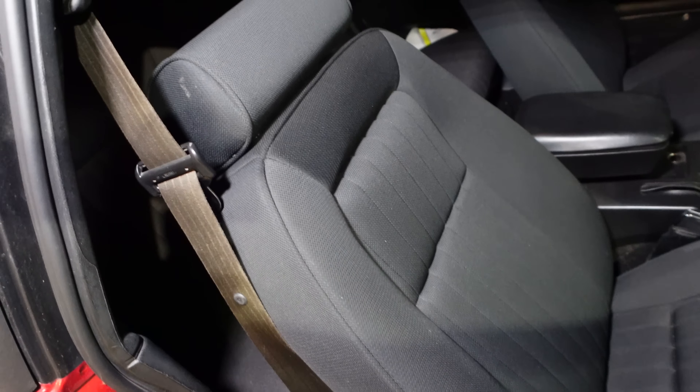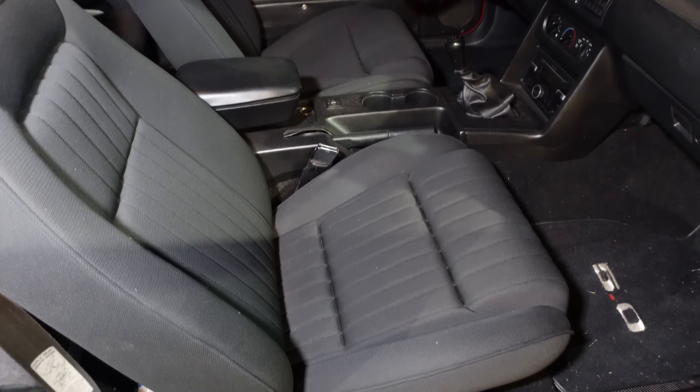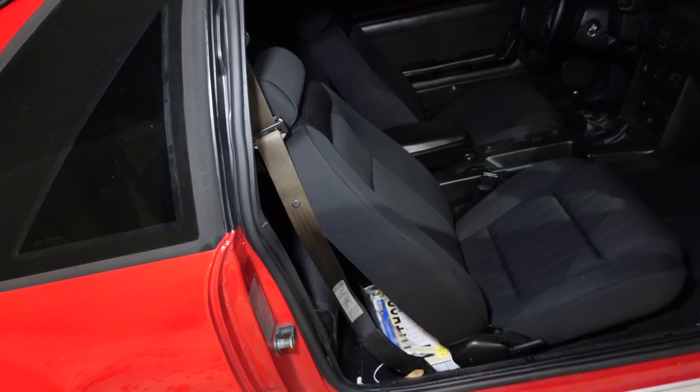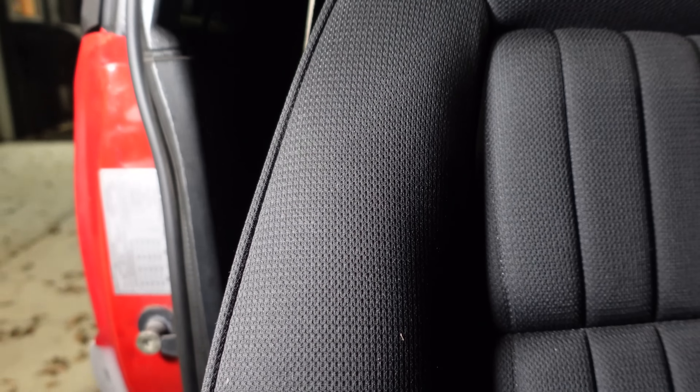These are the seats that come from LMR. They're a factory style seat, but they're not obviously an exact match. If we step back and look at them, they look kind of factory — at first glance you would think they were factory — but the material is completely different. If you've ever had Corbeau seats or anything like that, this is basically the same style.